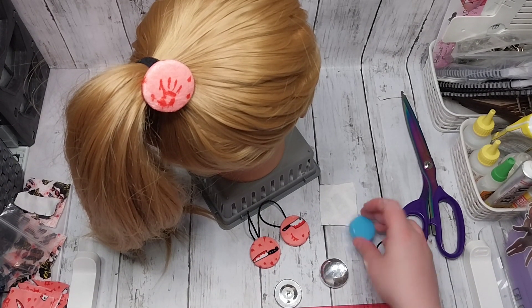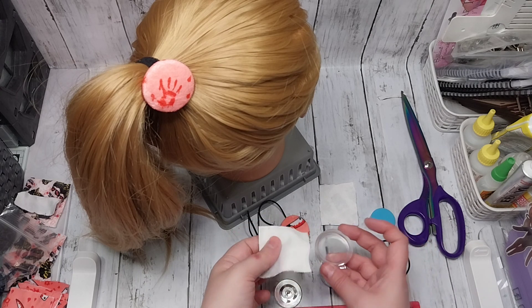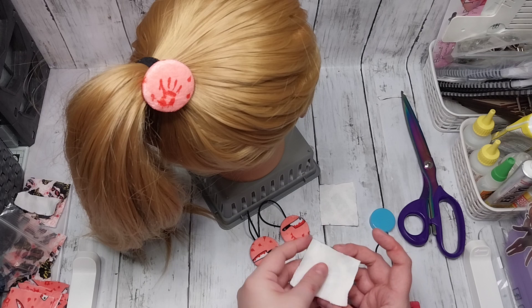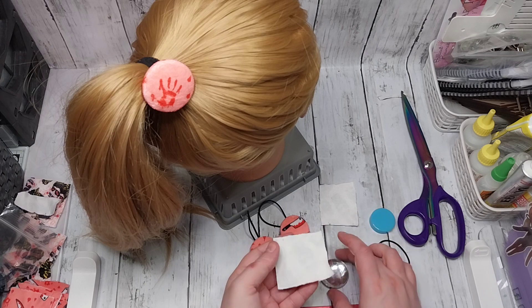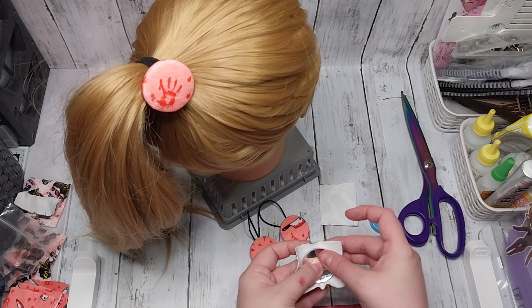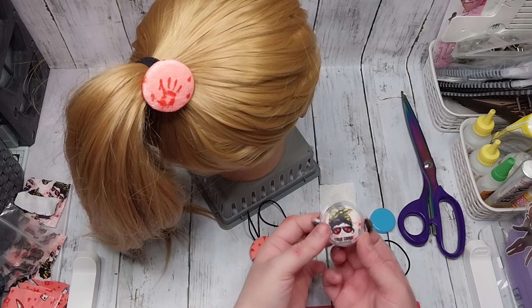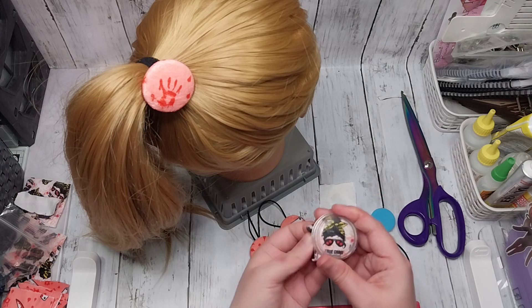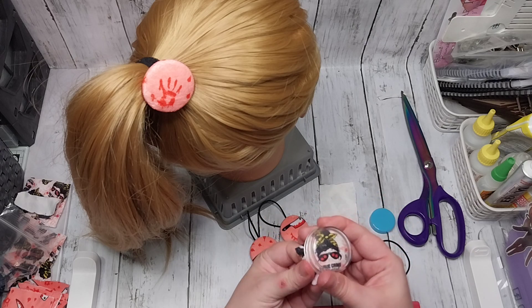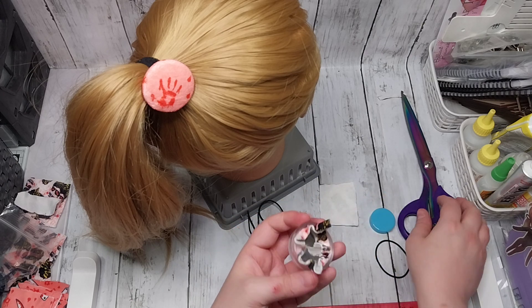Put that back out of the way. Then with your tool, always make sure your fabric is facing down into the cup - like this. Then take your cover, which is the base bit, and pop that all the way down. The other thing I do is check my design where I want it, and if it's not right, this is the time to give it a little bit of a move around.